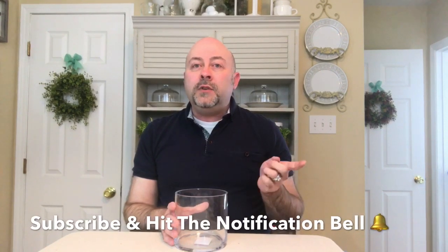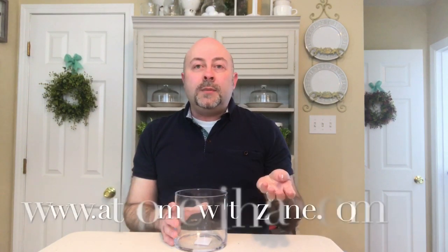Thank you so much for watching. If you haven't subscribed to my channel, please do so — hit the subscription button and also hit the notification bell so you're notified whenever I put out a new video. In my video description are links to all my social media: Facebook, Instagram, Pinterest, my website at athomewithzane.com, and my email address. I have tons of subscribers who email me pictures of DIYs they've done. I'm always sharing things on Instagram, so visit all my social media sites. Thank you so much for watching and we'll look for you next time.